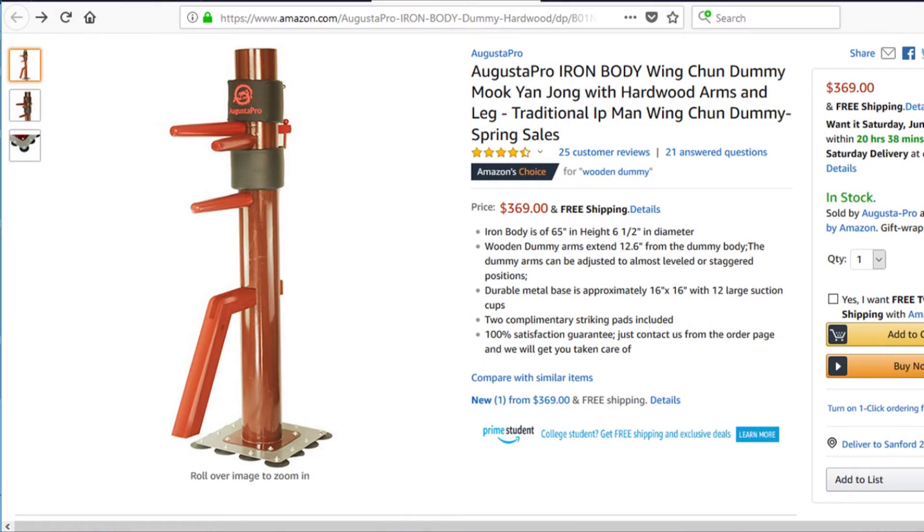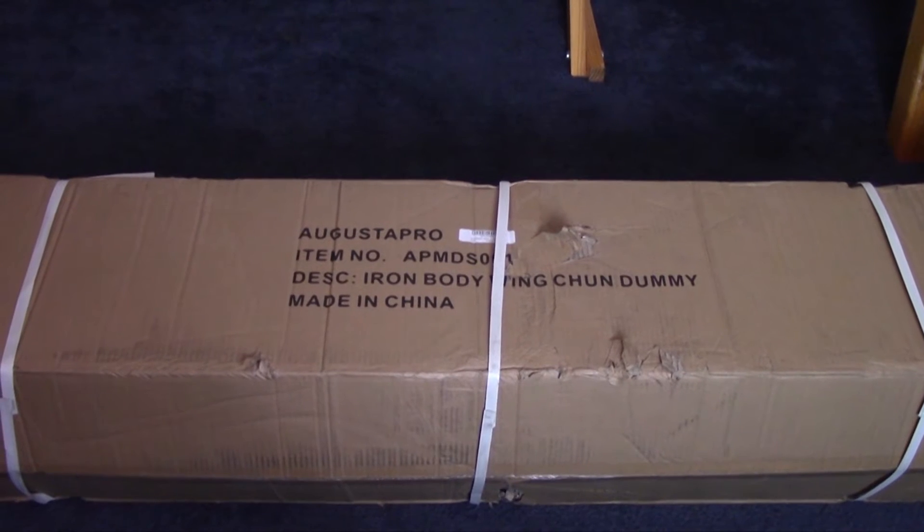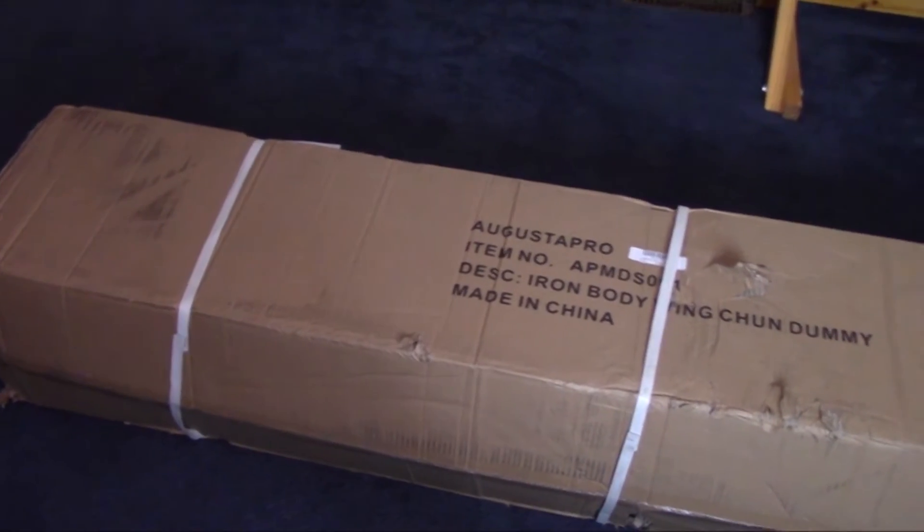Janice Kwong and Dan Kaepner of Augusta Products contacted me recently and asked if I would be interested in reviewing their new Iron Body Dummy. I said of course, and about two business days later, the dummy arrived.